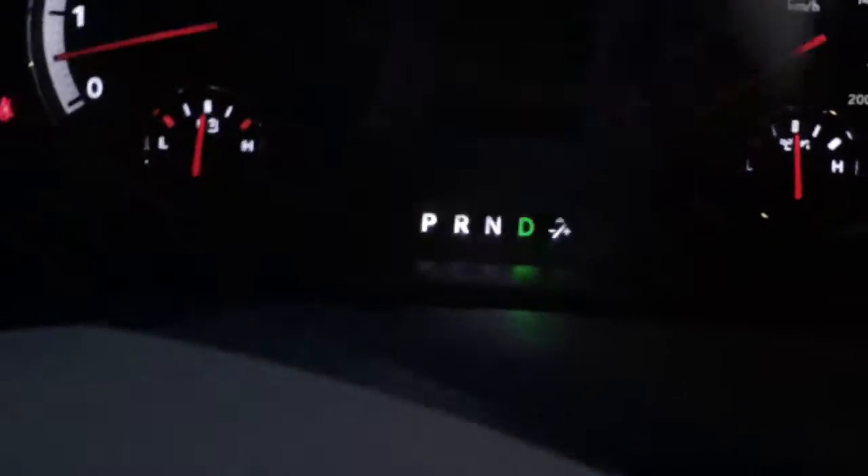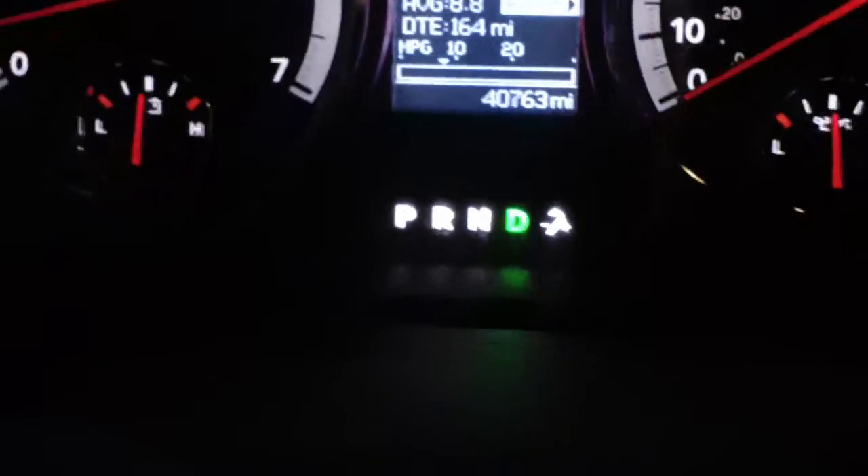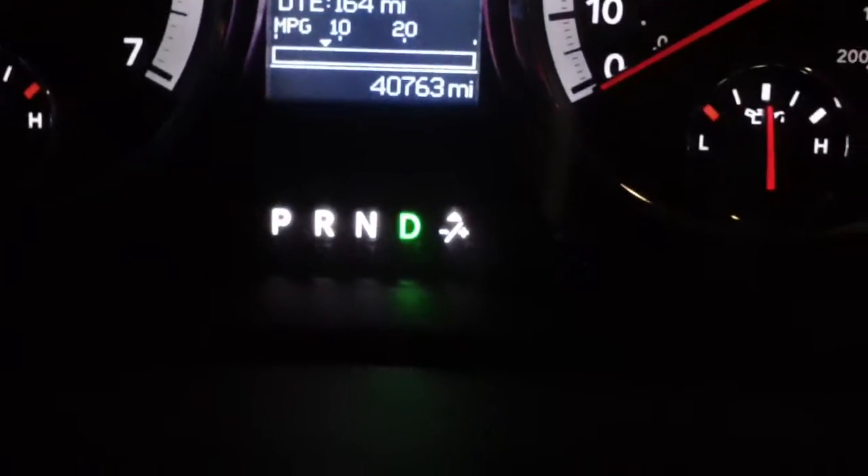As you can see, there's a plus and a minus button, and then if you look on your screen, it'll show you down there in the bottom center what gear you're in.